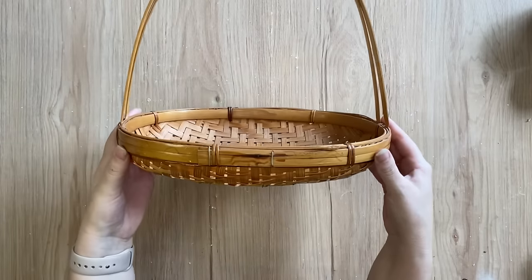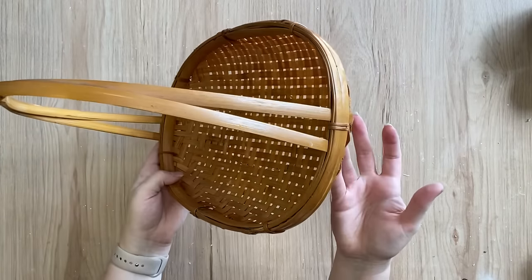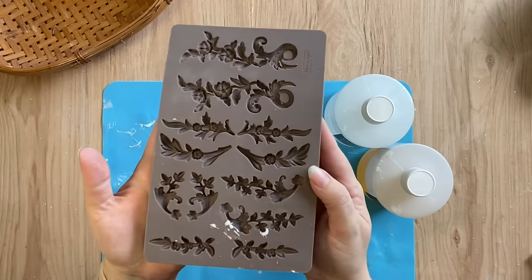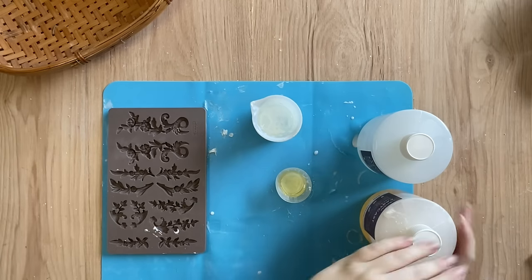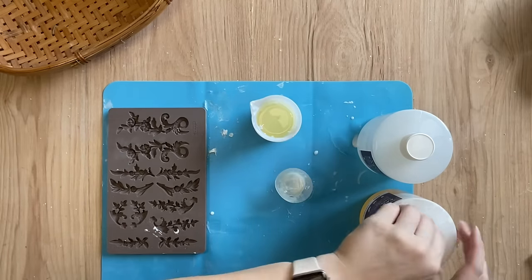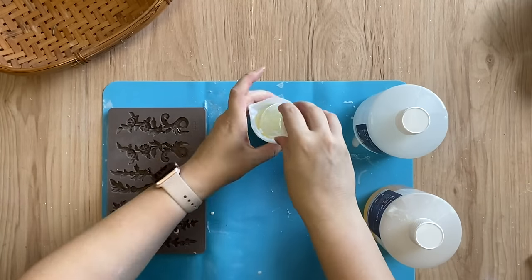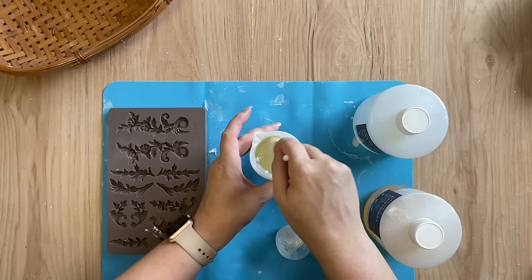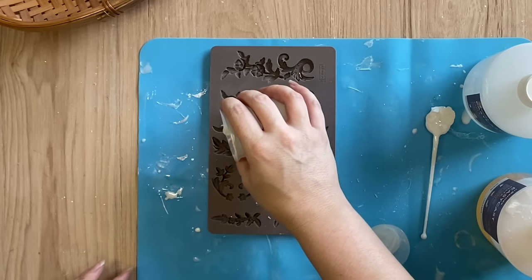For my first project I'm going to be giving this basket a makeover. I loved the shape and I had seen a few ideas on Pinterest that I wanted to try out. I'm going to be using Redesign's Delicate Flora Mold. I'm going to be pouring out equal parts A and B of my fast set resin and then stirring it really well for about 30 seconds, then start pouring my resin into the pieces that I think will work well for this project.